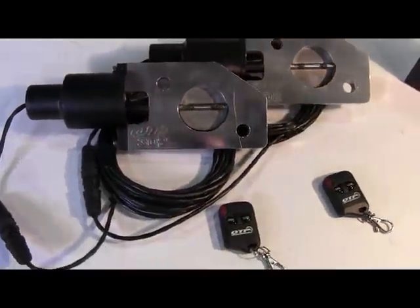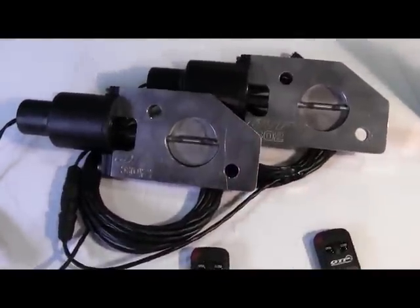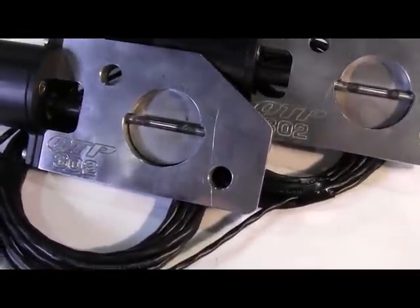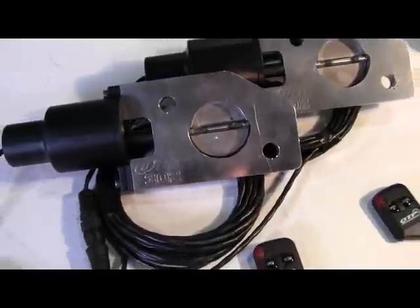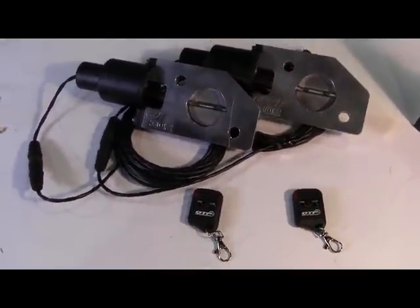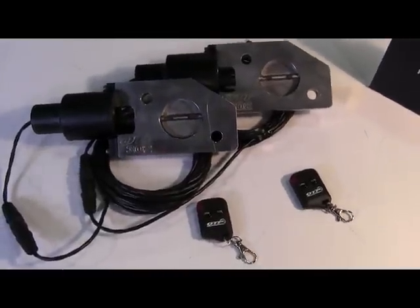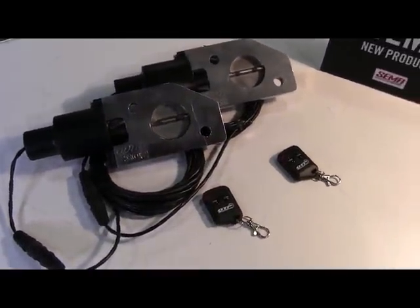When Ford built the quad exhaust for the 2012 Mustang Boss 302, their engineers had QuickTime Performance in mind. With our Boss electric cutouts, you can utilize the quad exhaust to its fullest. With the QTEC 302 installed, you will be in charge with your Mustang Boss on the track, on or off the street.